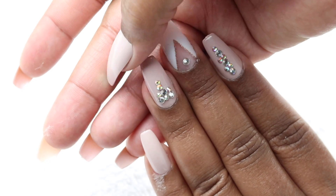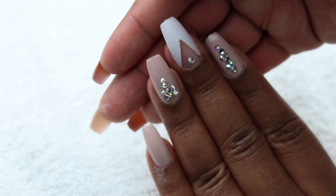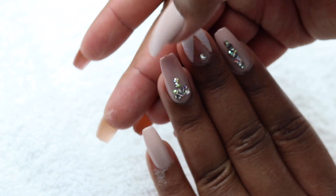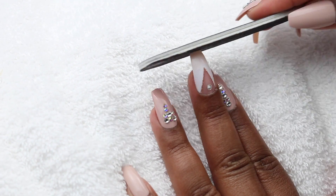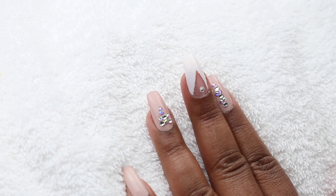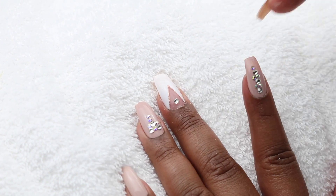Once I'm done gluing them all on, I have to file the ends a little bit because there's a small tab at the end of each nail. I take my file and just lightly file that down — I'm not trying to shorten the nail, so I won't file too hard or too long, just enough to get that little tab off so the ends are smooth.